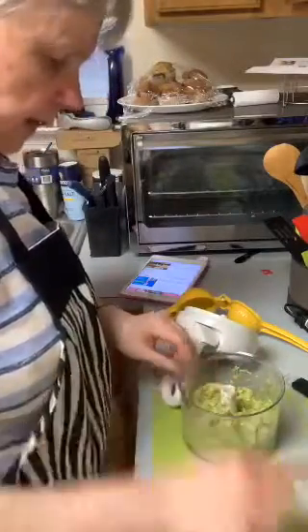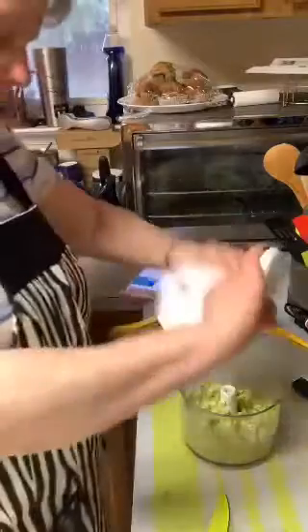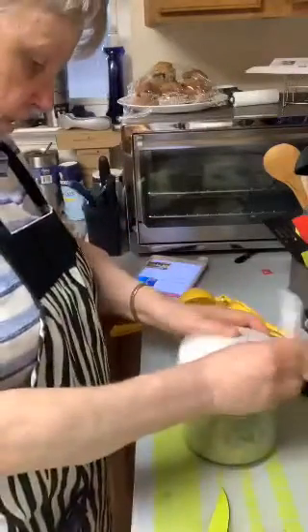You can always add extra ingredients if you want — like if you want to put tomatoes in it or whatever.